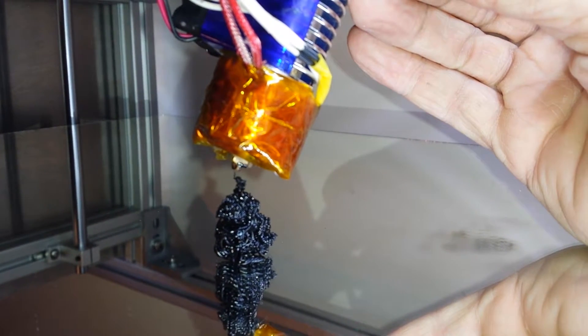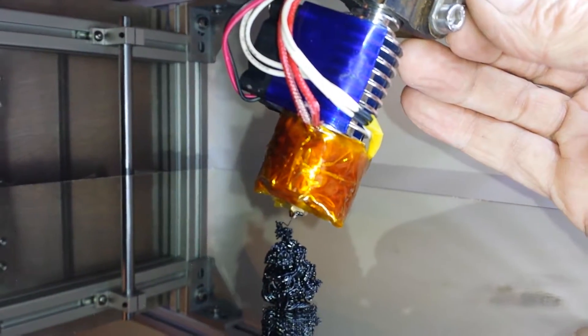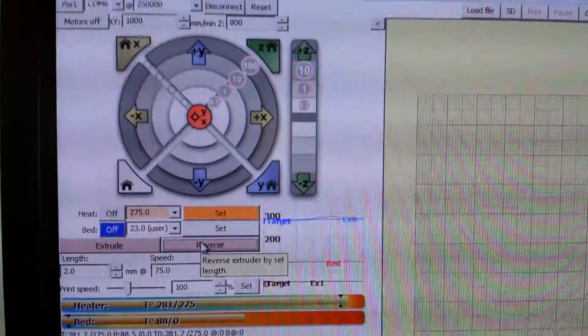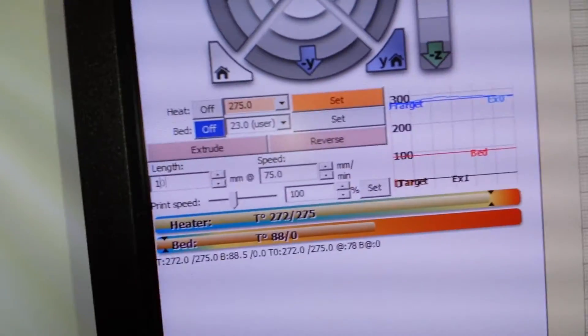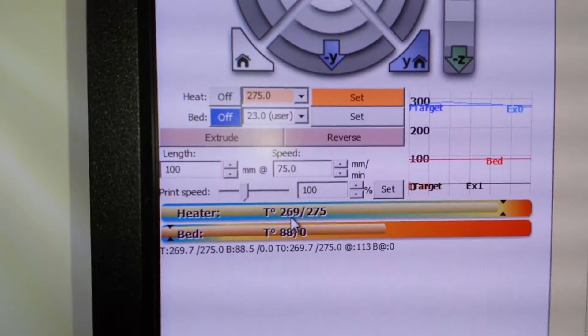I've not retracted, so it's just going to carry on. Let's do a quick 2mm reverse, then move it and do another 100mm extrusion. So 275°C — reading has now settled down a bit, sitting around 270°C. We're a little bit under target.